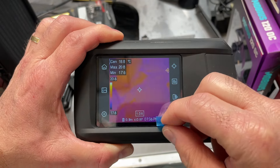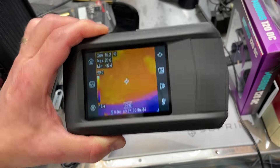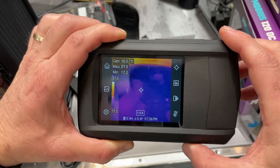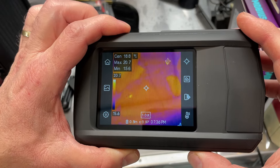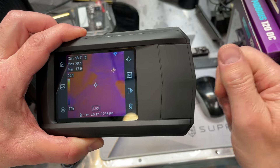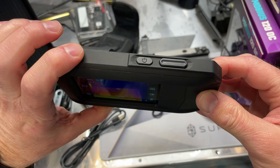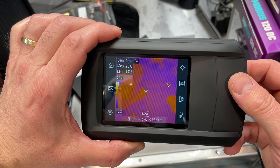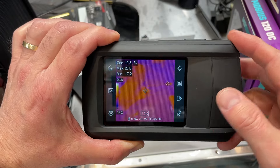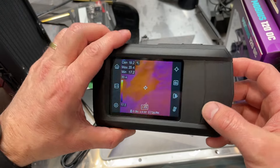I'll go ahead and take the protective cover off. There's a little glare from the overhead light, so I'll try to hold it where we don't get too much reflection. But there's what the screen looks like. There's a piece that almost looks like it pulls out, but it doesn't — it's just there for decoration. The next thing to do is go through the manual.